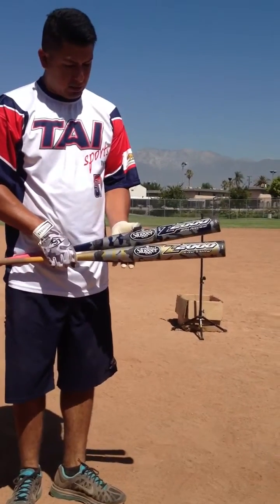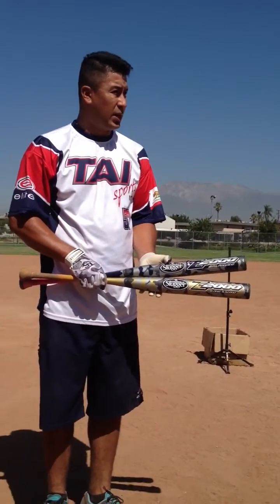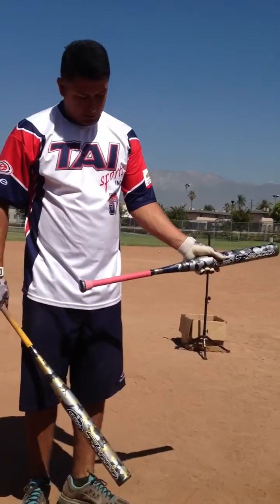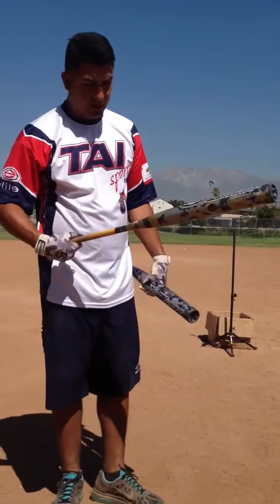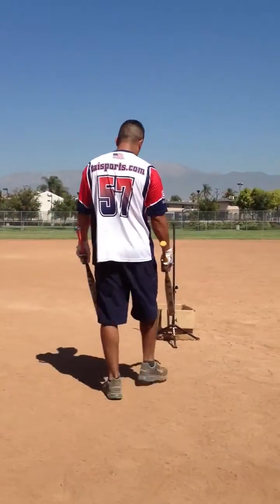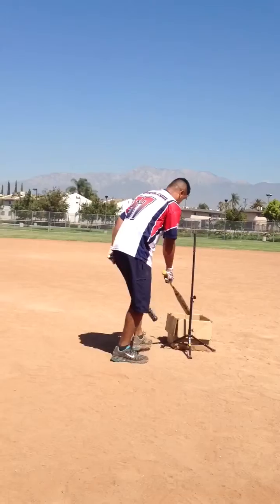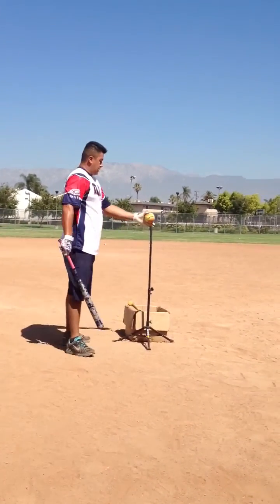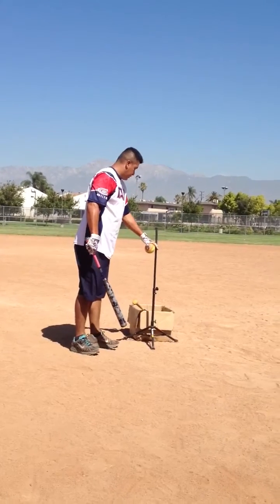What's going on guys. 2014 Z2000s ASA only, balanced twice and loaded his mind. It's 27, this is a 26. Here we go — each bat has about 50 hits. Gonna hit two 300s BPs.